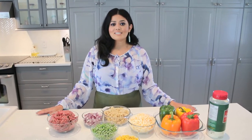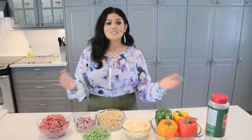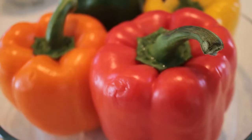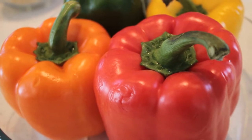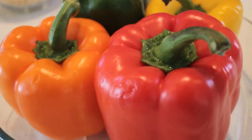Hey guys, I hope all is well. Sahar here. In this video I'm gonna show you how to make delicious stuffed peppers. I like to choose my peppers more round and ones that stand up on their own so you can stuff them as much as possible.